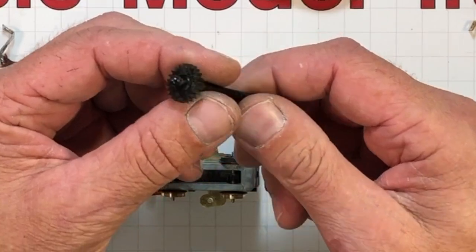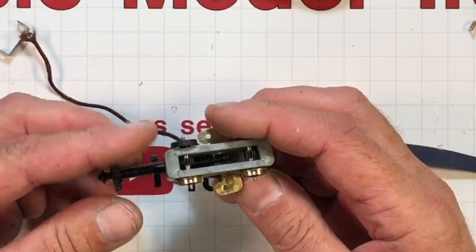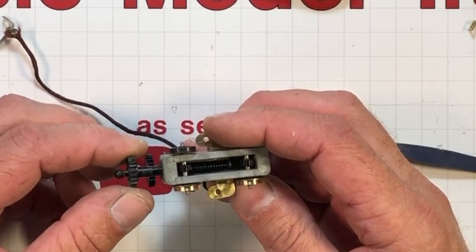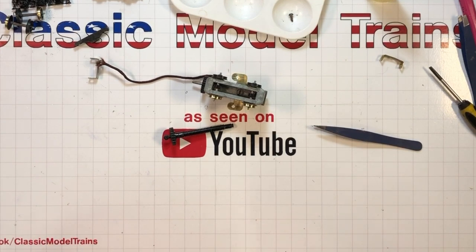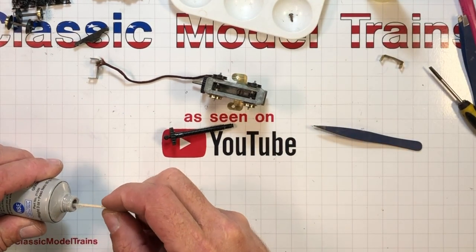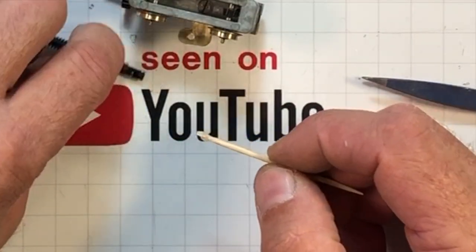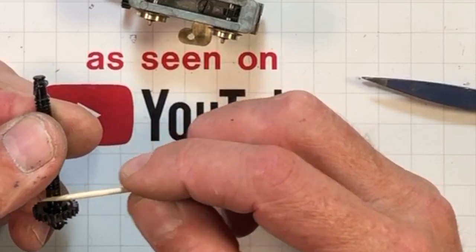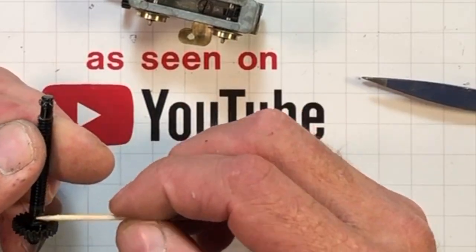This drive shaft is plastic, and all the other ones are metal. This is a smaller motor — I have yet to determine if this is a newer or older motor, because I can't find any motor that looks like this at HO Seeker, one of my favorite places for resources. I'm going to put some of this multi-purpose synthetic grease on this bushing end and on this end right here.